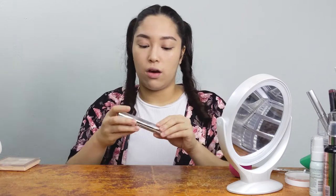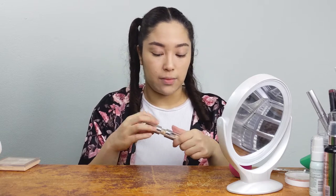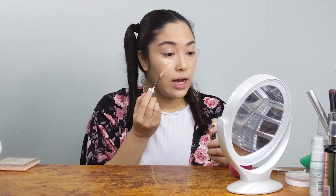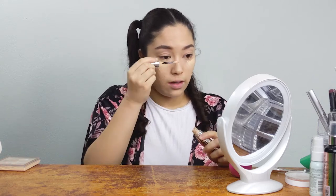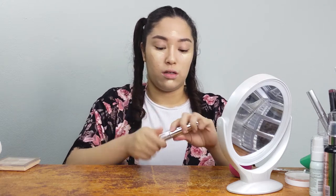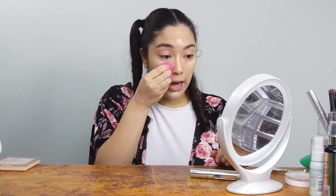Now I'm going in with the il maquillage concealer since it's a couple shades brighter than my skin tone. I'm going to do a triangle shape under my eyes, then put it on the bridge of my nose, under my chin, and on my forehead. I'm also going to use a tiny bit to cut out my eyebrows. I'll blend those out with the beauty sponge, stippling it in, starting with my under eyes.